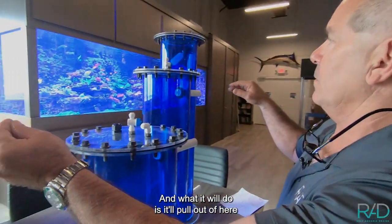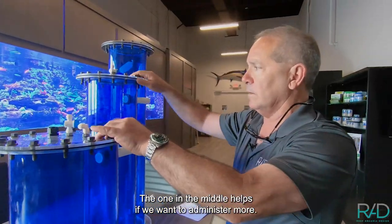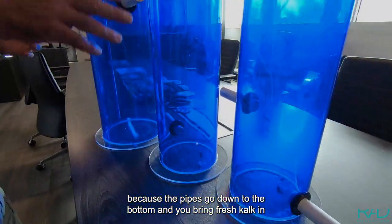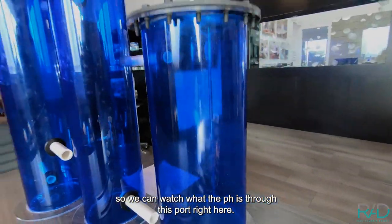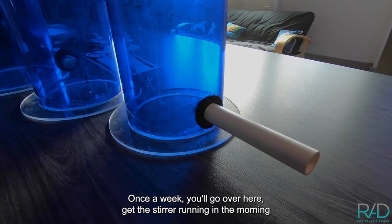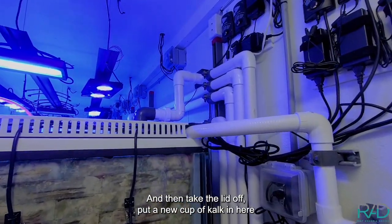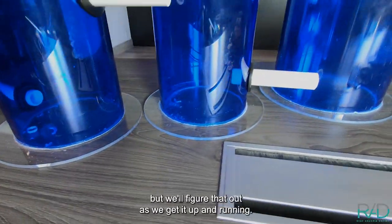It'll pull out of here and then this area will bring new RO water that'll fill this vessel, which is about the same volume. The one in the middle helps if we want to administer more — it could draw down all the water in this one and this one because the pipes go down to the bottom, and you'd bring fresh calc in on a timed basis daily. You'll have your pH probe right here so we can watch the pH through this port. There are gaskets on top — it's sealed really well so these will not have an air interface. Once a week you'll get the stirrer running, open this valve, purge all the water through to drain out the calc effluent — the leftover calc powder — then take the lid off, put a new cup of calc in, and start the process all over again for the next week.